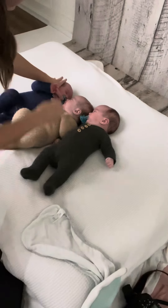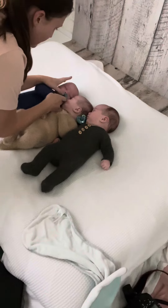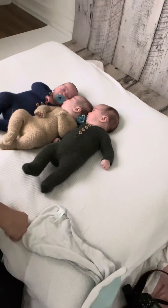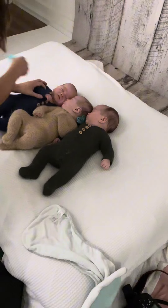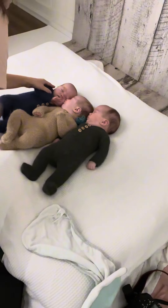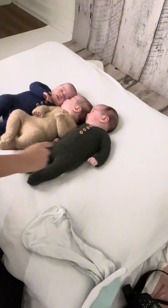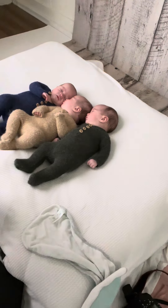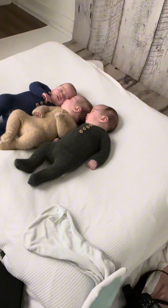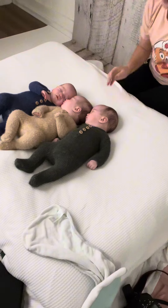These boys were not down with tummy time. I could get one situated, and then I'd try to get the other one situated, and they just were not having it, and that's okay. I knew I was going to readjust what I was doing because I didn't have an extra set of hands in studio today other than Mom and Grandma. I didn't want to put them to work, so I just readjusted and decided I could make a snuggle pile.